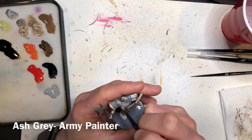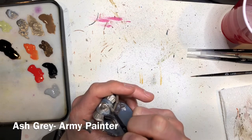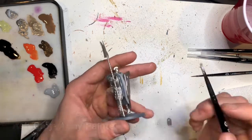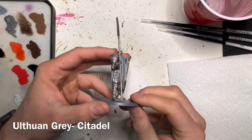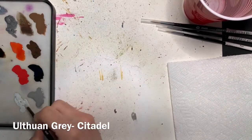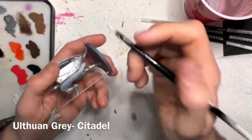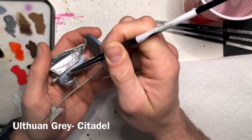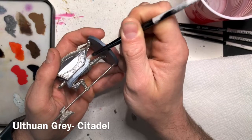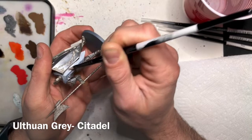At this point, don't worry if you run into it — you can always go back and cover it back up. Once you've got good coverage of that first gray, which might have taken a couple of thin coats, the next step is to add Ulthuin Gray directly over the front, the top, and the back of the cloak. Don't worry about doing the underside and directly to the sides of the cloak, as leaving it that Ash Gray color will make it look like it's got some depth and shade.